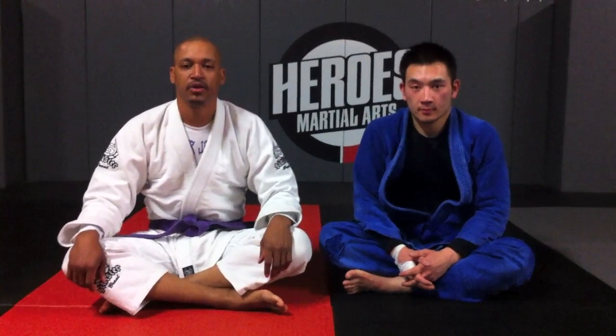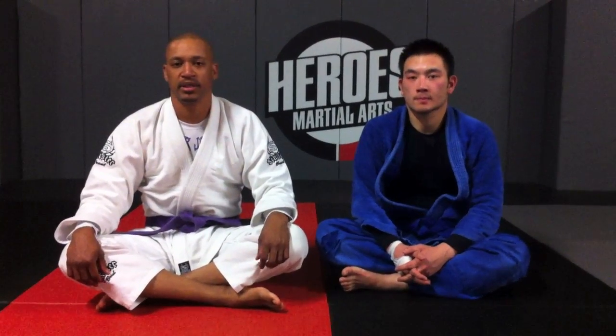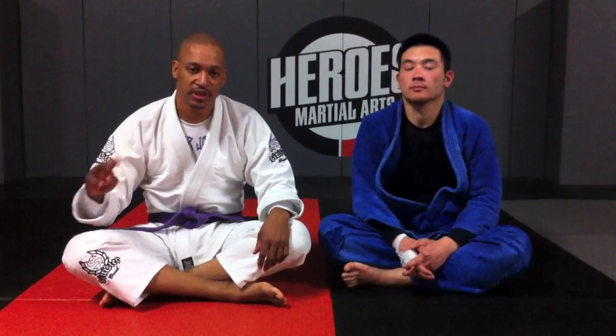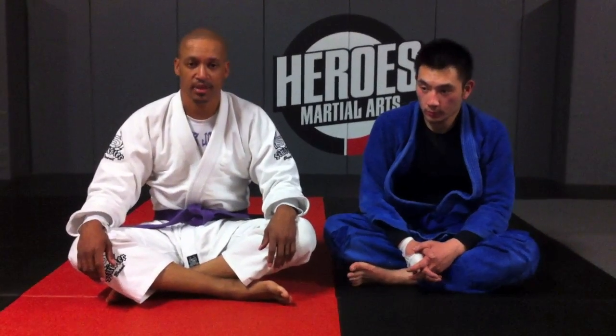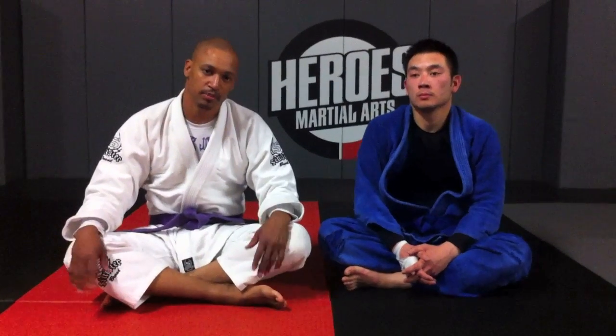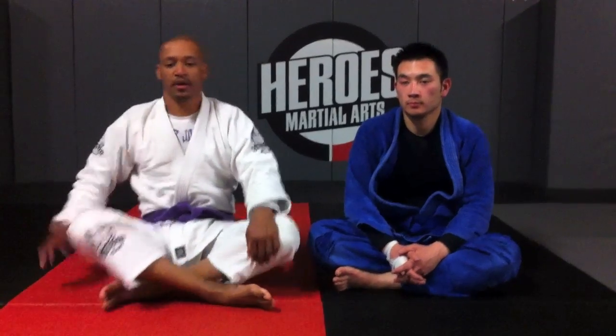My name is Adisa Banjoko. I'm Purple Belt at Heroes of Martial Arts, under Alan Marcus. I'm here with my friend Julius and we're gonna go into two different attacks from the Iron Hook. The first is the Sarcophagus, and the second is the Thug Nation. And then there'll be a little bonus talk at the end. Let's start.